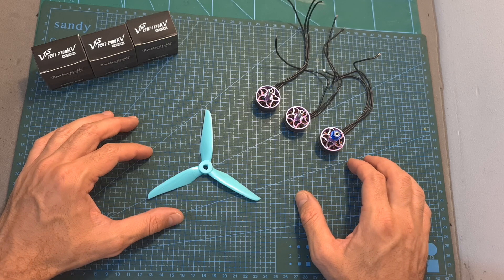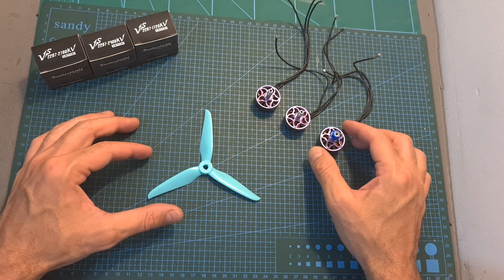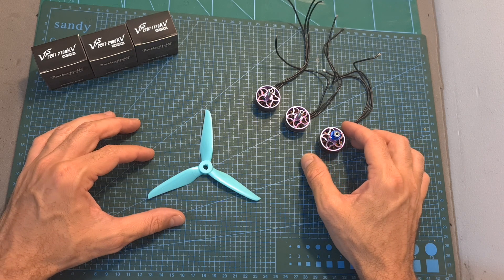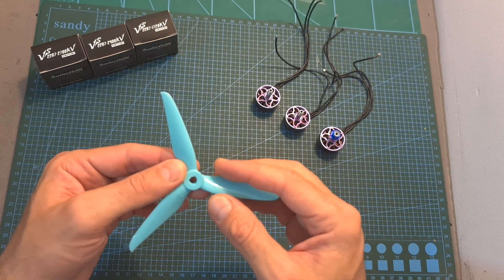After this quick introduction, the next thing that I've done is bench test the three KV versions of the VS 2207 motor using my motor's thrust stand and the new Dalprop Cyclone 5143.5 V2 propellers.